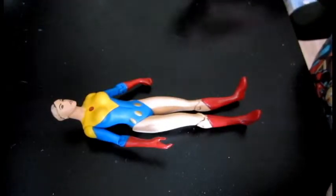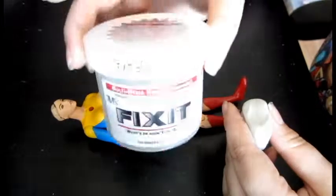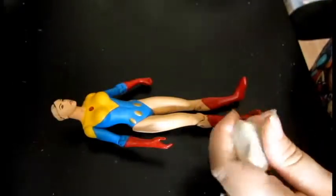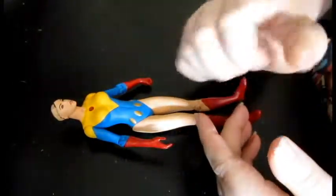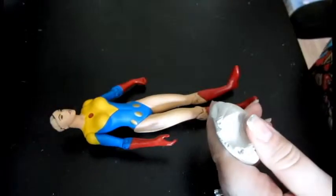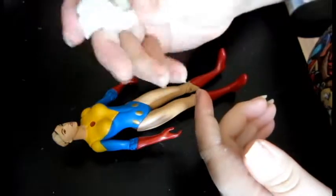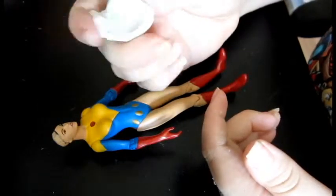So now she's prepped for sculpting. What I like to use for sculpting the armor on her is Aves fix-it sculpt. It's a two-part sculpting putty — you mix one part and two parts together and it'll eventually, after a couple of hours, dry into a rock-hard clay.